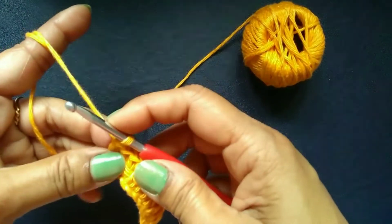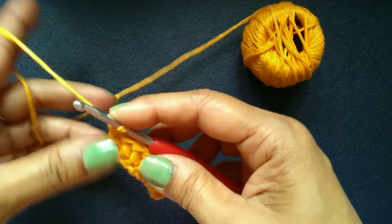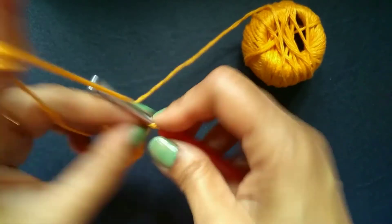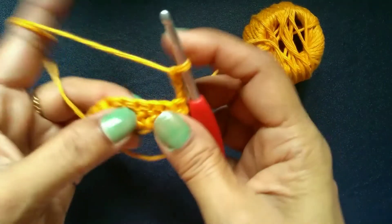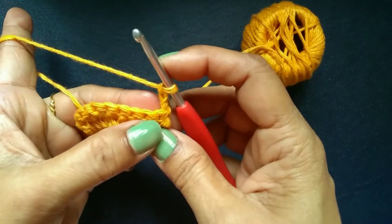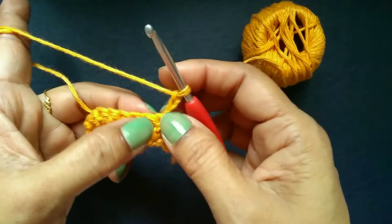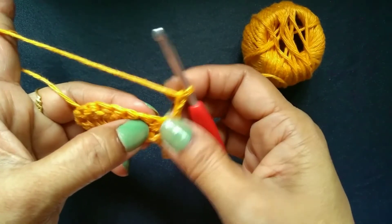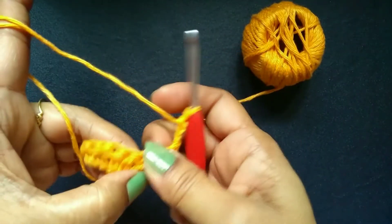Now we will start our second row. Before going to the second row, we will have to do a turning chain. The turning chain for double crochet is chain 3: 1, 2, 3. Now turn your work. We always have to do a turning chain before going to the next row in all the stitches. The turning chain gives the height of the stitch. For double crochet it is chain 3, for half double crochet it is chain 2, and for single crochet it is chain 1.